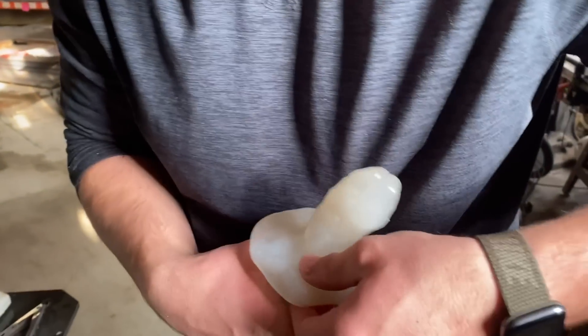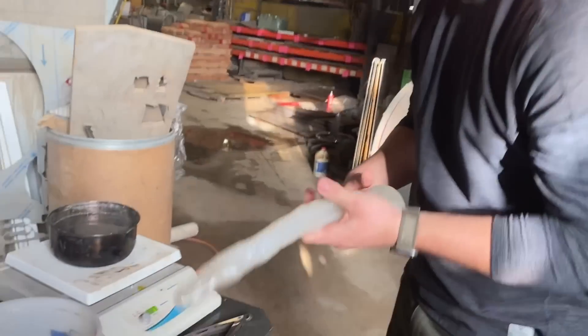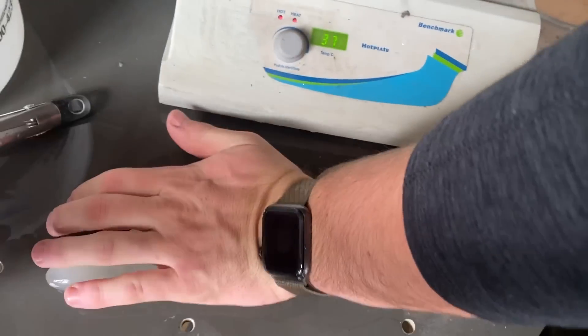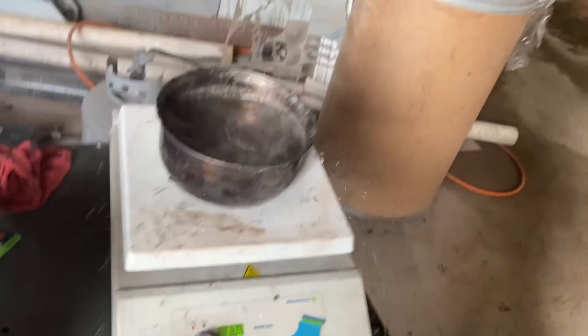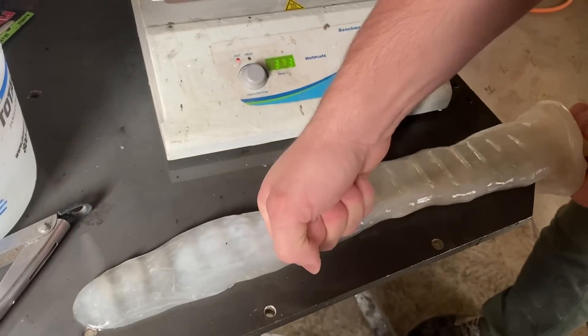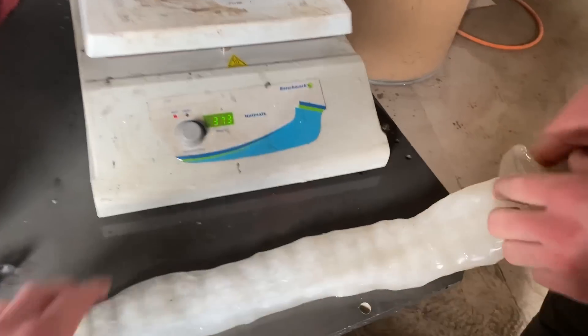It looks like an Iraqi pack. It's a hilt. Let's grab that and flatten it. Oh, now it's probably cooling off. It is. Can you see the shape of the sword coming along? The sword is coming out. Can you flip it over? Look at that.